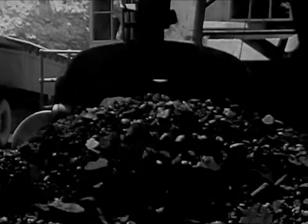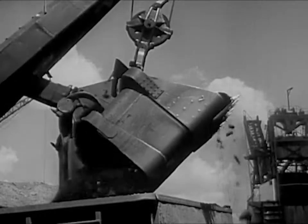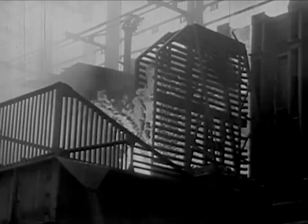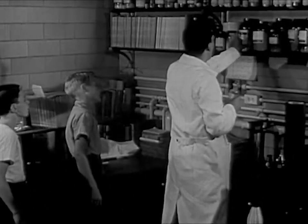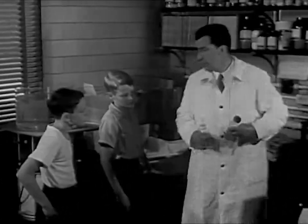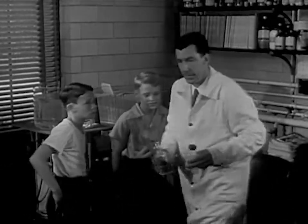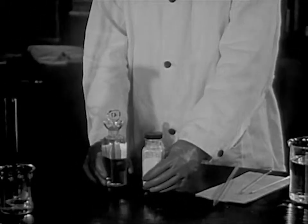This goes to a coke oven. Here it is broken down into a number of things. One of these is coal tar. And from coal tar we get a number of chemicals. From this, after a long series of steps, we get these two substances. This is adipic acid. And this is hexamethylenediamine.